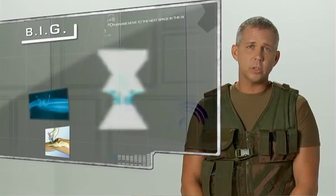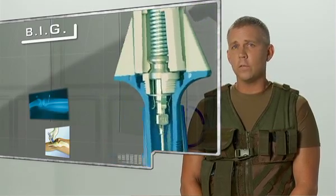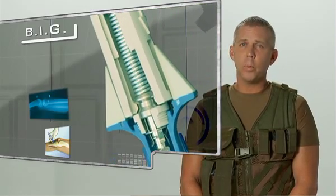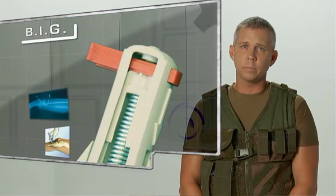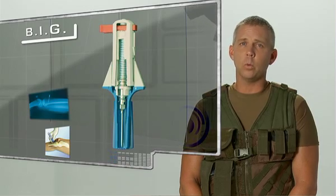Invented by an orthopedic surgeon in the late 80s, the BIG is compact, disposable, has a shelf life of five years, requires no maintenance, and is used in more than 45 countries worldwide. The BIG is leading the market in automatic intra-osseous devices around the world.